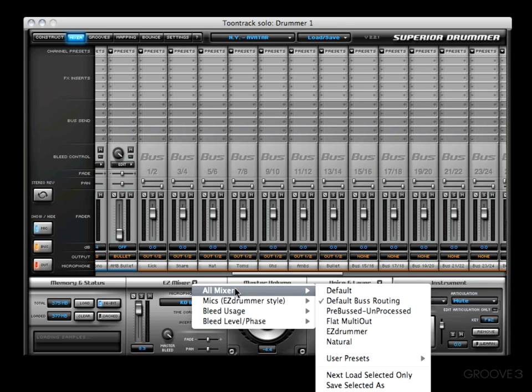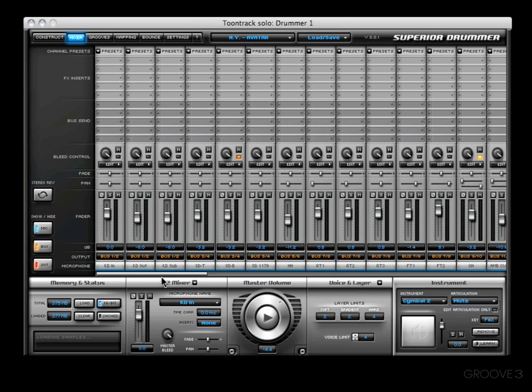Let me show you another couple of them. Right here is an unprocessed preset where they send everything out to a bus but haven't named it or anything. You'll see kick drums on bus 1-2, snares on 3-4, 5-6 on hi-hat, and so forth.